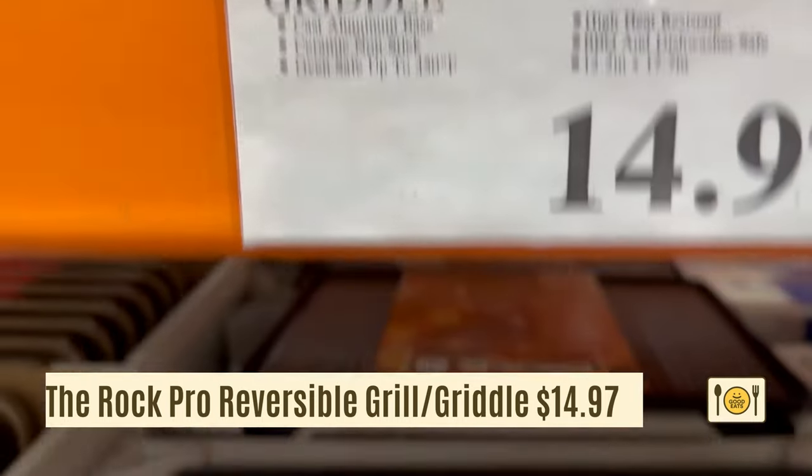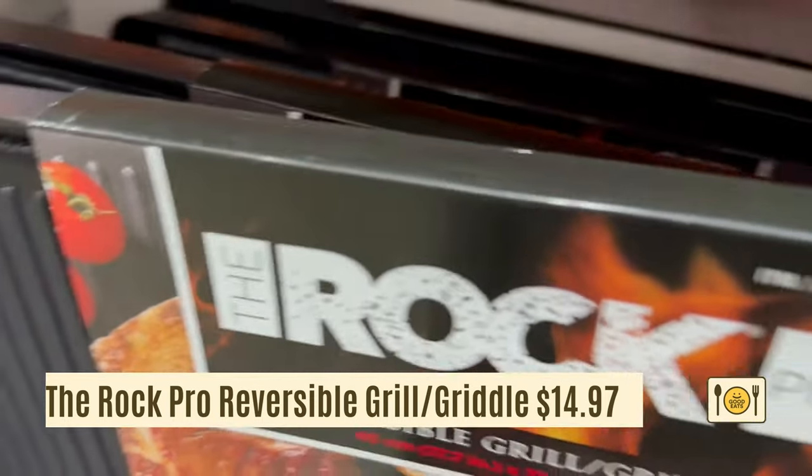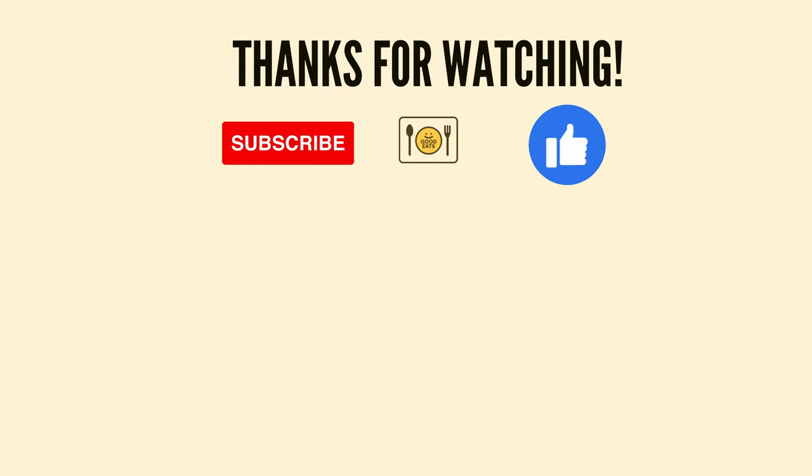Here's the Rock Pro reversible grill and griddle for $14.97. You can use it on the grill and it's even dishwasher safe. It's a great price. Please like and subscribe, check out my other shopping videos, and thanks for watching!